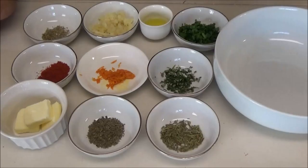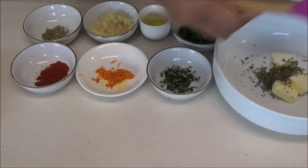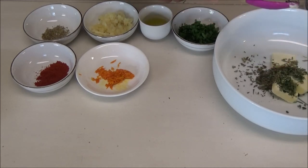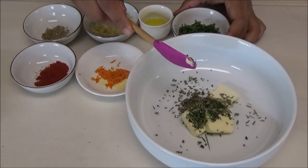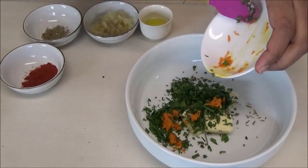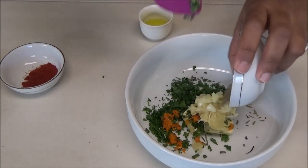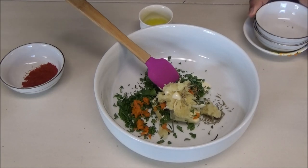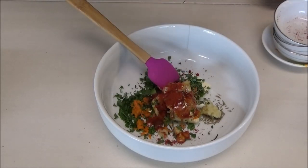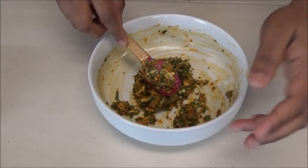First we want to make the herb mixture. Set the chicken aside and to a bowl add the butter, tarragon, basil, and rosemary. If you don't have the herbs I'm using, just use whatever herbs you can find. Add the fresh parsley, the orange zest — or you can use lemon zest — fresh garlic, and thyme. I'm using dried thyme, but fresh works too. Add the paprika and olive oil, then mix to combine.